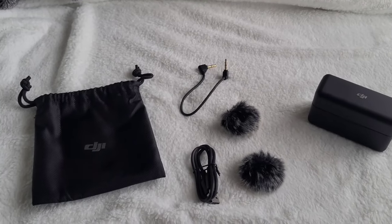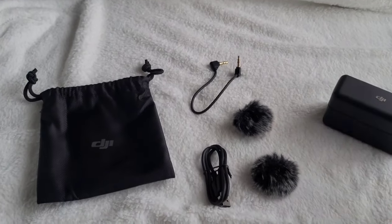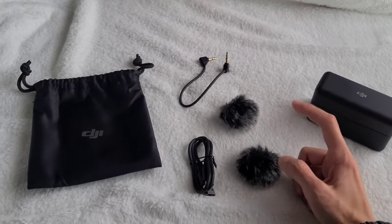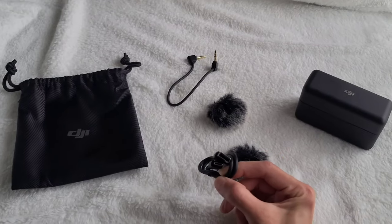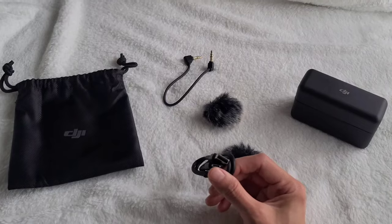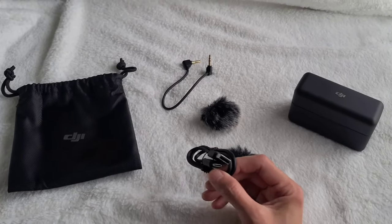Here's the DJI wireless mic, and it comes with accessories, which is nice — like the two wind muffs. Usually you have to buy those separately if you get the Rode wireless microphones. And you get the charger, the USB to USB-C, which you can also actually connect to the microphone to download the audio file if you are just podcasting.